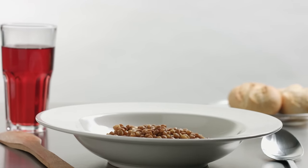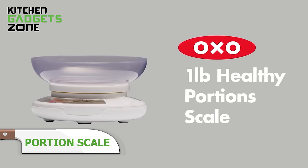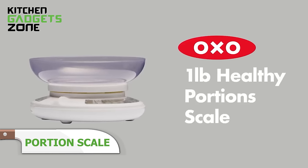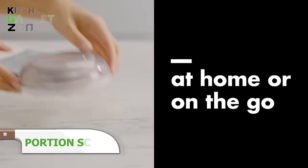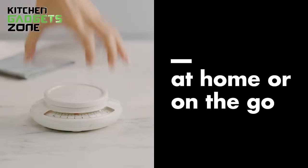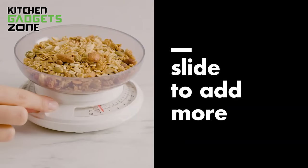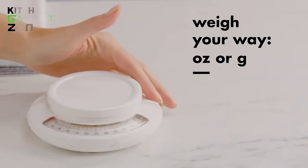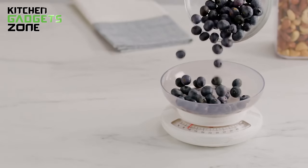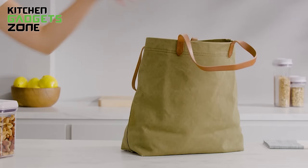Maintaining portion control is crucial for a balanced diet and healthy lifestyle, but it can be challenging without the right tools. The OXO Healthy Portion Scale simplifies this task with its compact and portable design, making it perfect for portioning at home or on-the-go. The Add and Weigh feature allows you to zero the scale and add additional ingredients, while the angled surface and clear markings ensure accurate measurements. The bowl snaps securely onto the base for easy storage and is dishwasher-safe for hassle-free cleaning. This scale empowers you to make informed choices about your portions, streamlining your journey towards healthier eating habits.